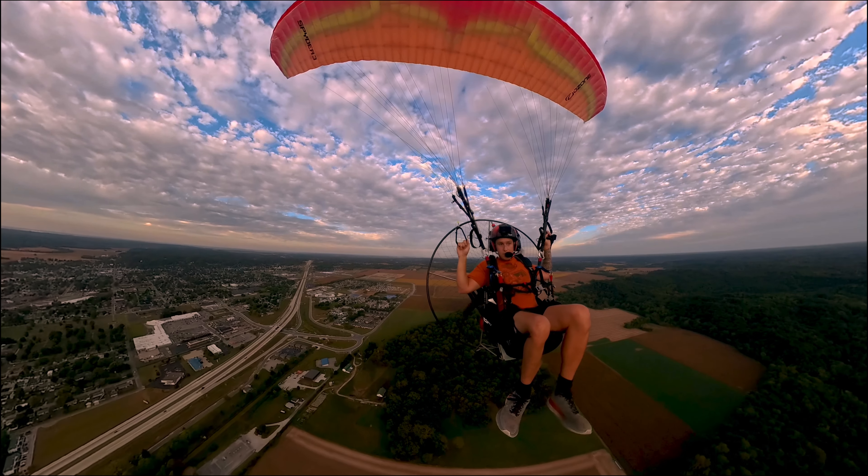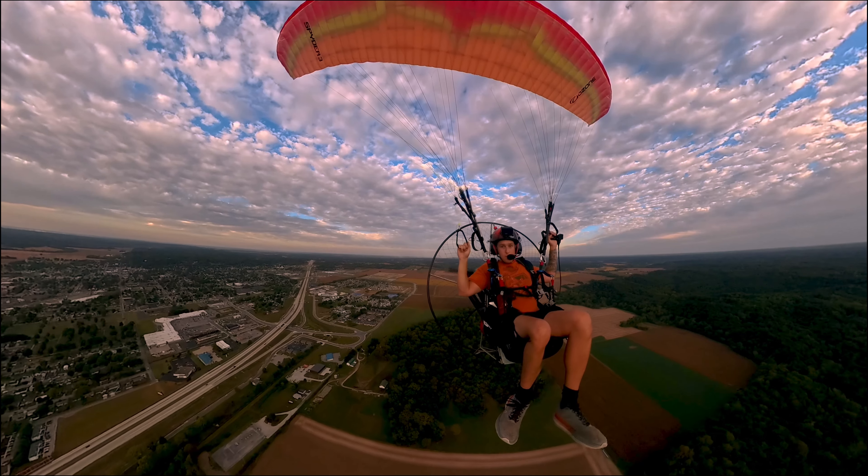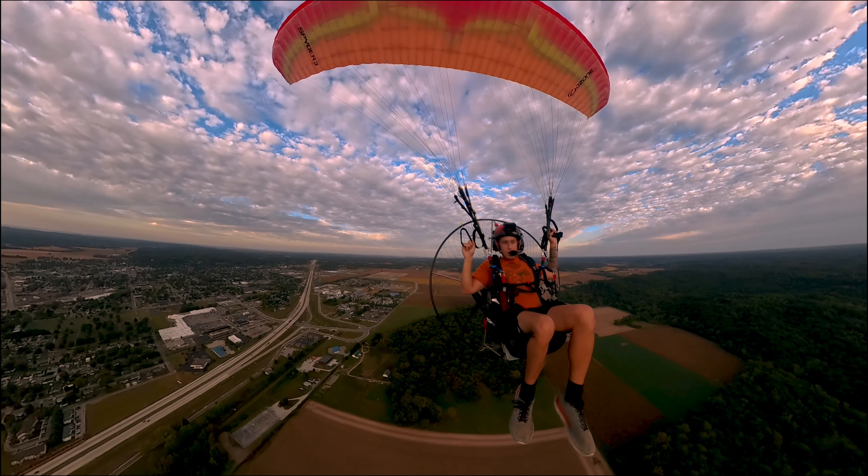I bought the kit — it comes with the selfie stick, the camera, and a little tripod that screws onto the bottom of the camera.